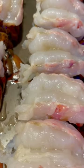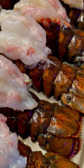Short and simple way to cook lobster tail. Cut the tail about an inch away from the flippers and season with lemon, garlic, salt, and pepper.